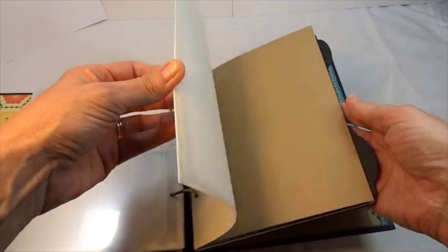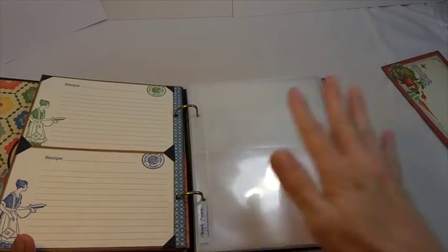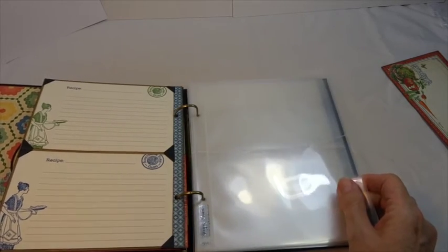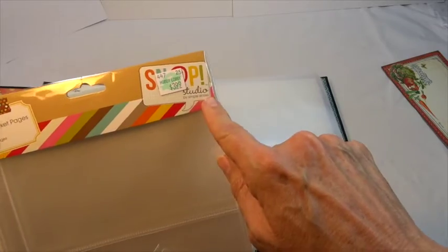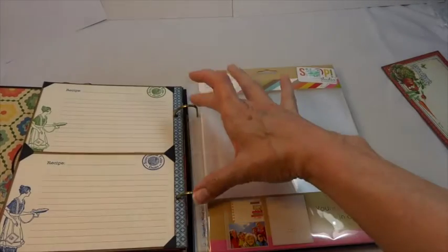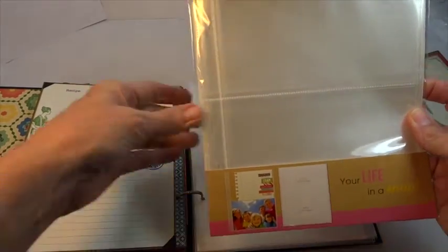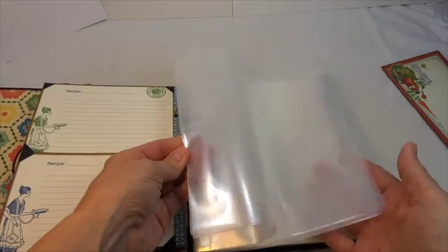I do have all these other pages that are part of the album — they come with it — and I'm certainly going to do all kinds of stuff with those in the future. For now I thought, as I'm getting recipes I'll have a place to collect them and they'll be protected in a clear sleeve. I went to the craft store and found these from Hobby Lobby — Snap Studio by Simple Stories — on the aisle with all the albums. They work out beautifully with the two hole punches in the Graphic 45 album. They're 4x6 refills, 10 in a pack, and I added a bunch of those in for now.